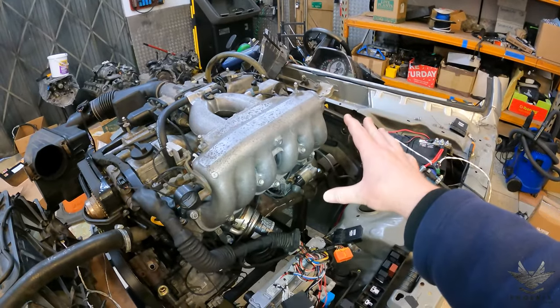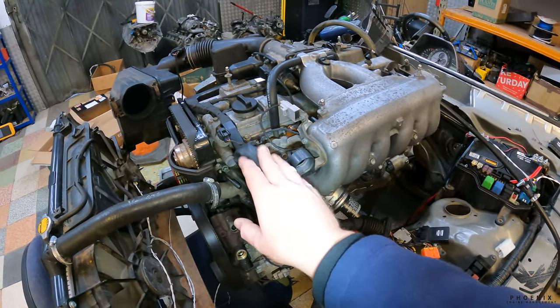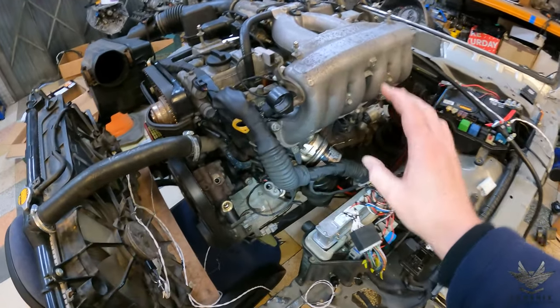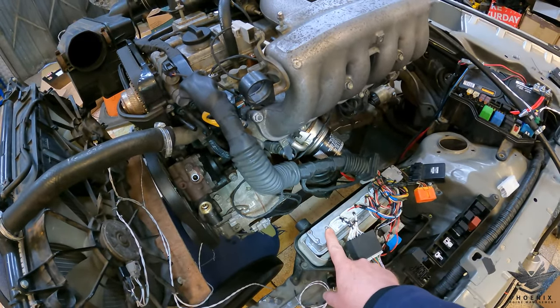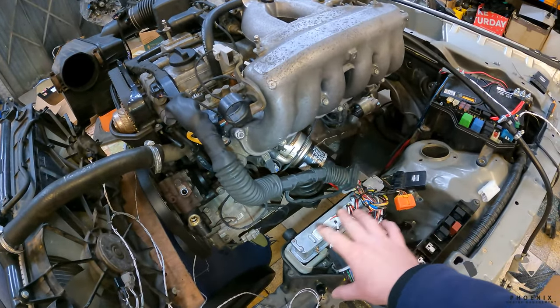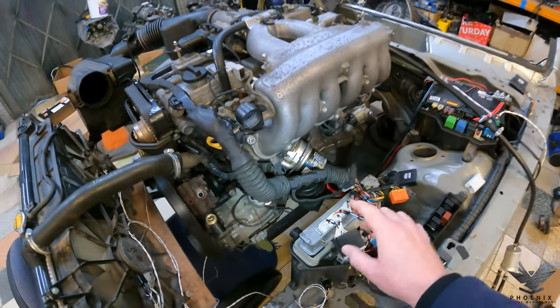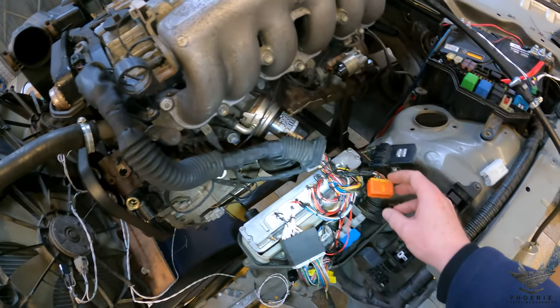It's using a J160 manual gearbox. It's quite unique because the customer had a GS300 engine harness. He managed to get his hands on an IS300 ECU so we could take advantage of the remapping, and we've re-pinned the entire harness to work on an IS300 ECU. That's why you can see this is a GS300 plug, not an IS300 plug.